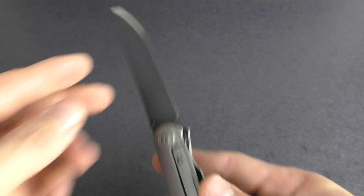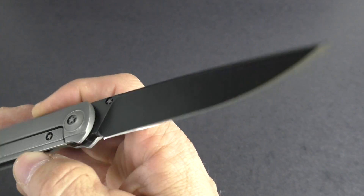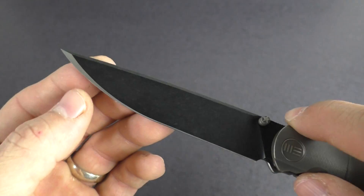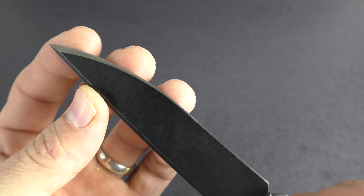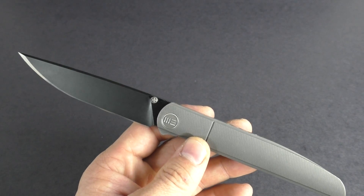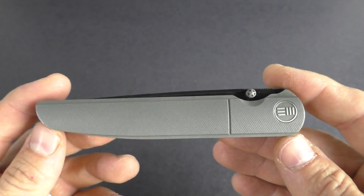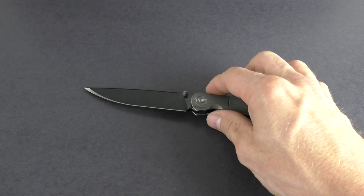Blade steel is M390 — very premium blade steel — on a three and seven-eighths inch blade. This one has a black finish with a nice edge, and just a razor edge on that knife. Overall length is eight and a half inches long. Just an amazing knife from WE Knife Company. I will drop a link in the info section — get on over to KnivesPlus.com to learn more.